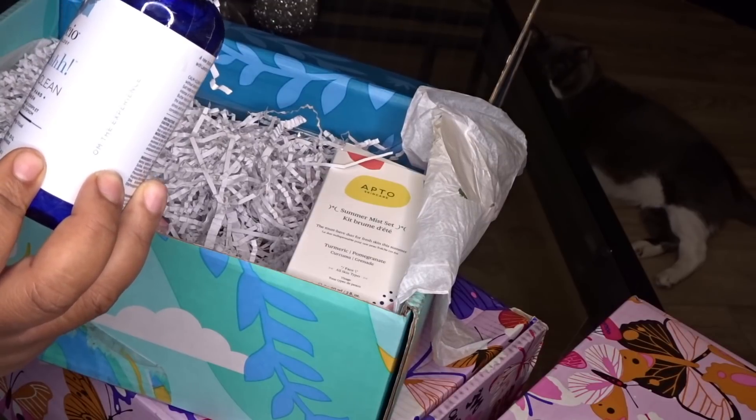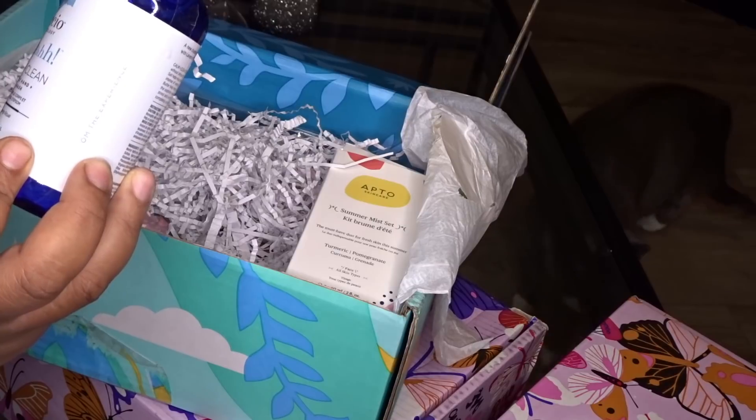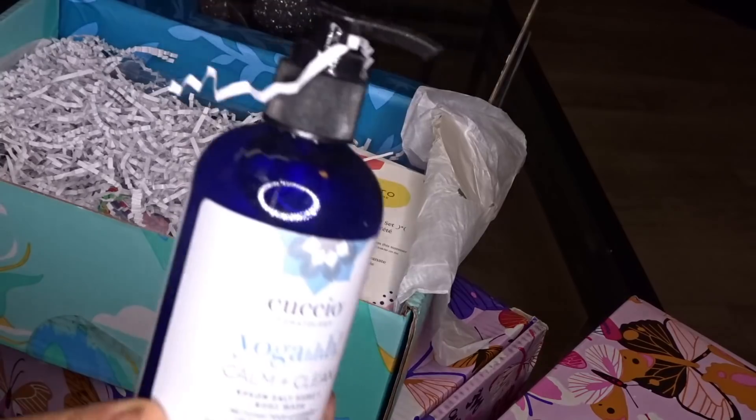This one right here is an Epsom Salt Hand and Body Wash from Sömology — it's called the Yoga Calm and Clean Epsom Salt Hand and Body Wash.